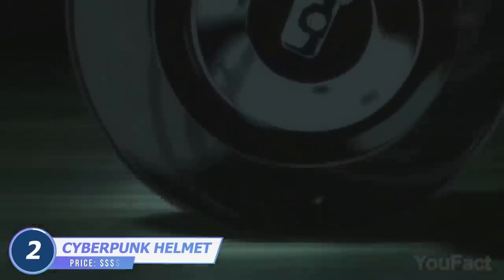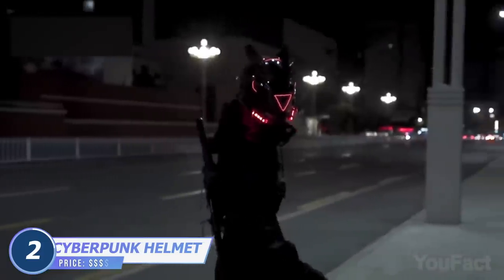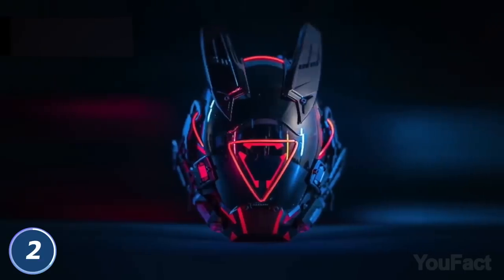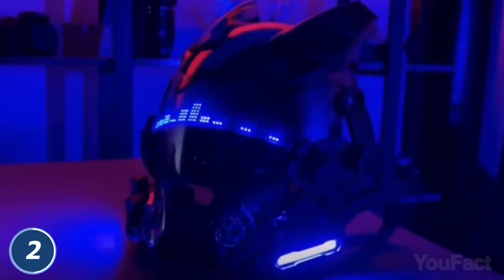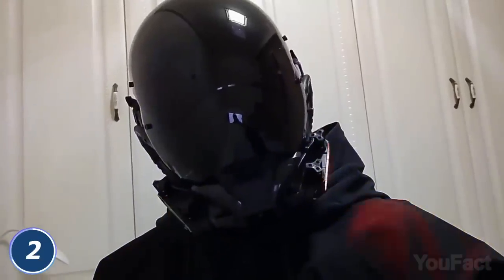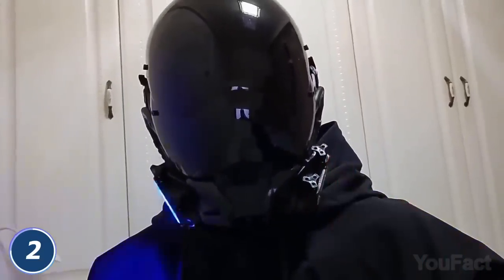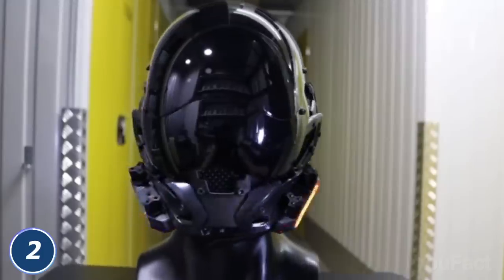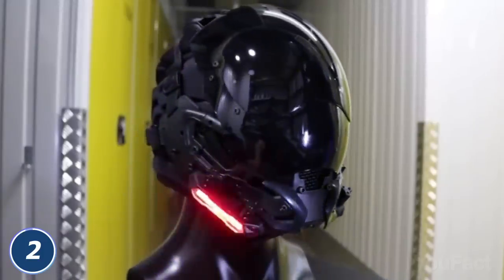How many anime fans can recall Celty — a headless rider whose helmet with cute cat ears became her head? These are a couple of helmets to make Celty cosplay even more epic. They look more like rabbit ears though, but never mind. These are helmets with various animations, lots of LED light, and several light modes. Don't like the ears? There's an option without them. You can see clearly through the visor, although it's black. All the helmets look hard and durable, but please don't use them as motorcycle helmets — they aren't designed for that purpose.